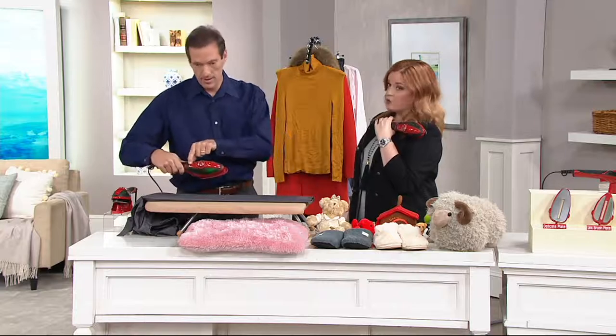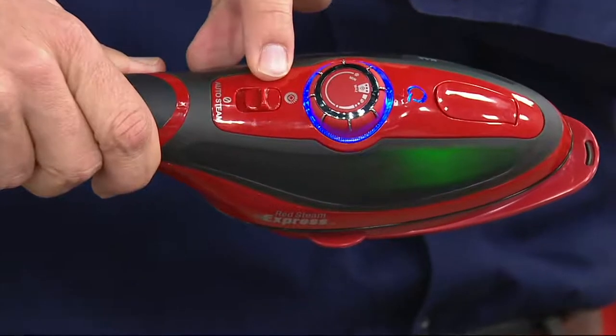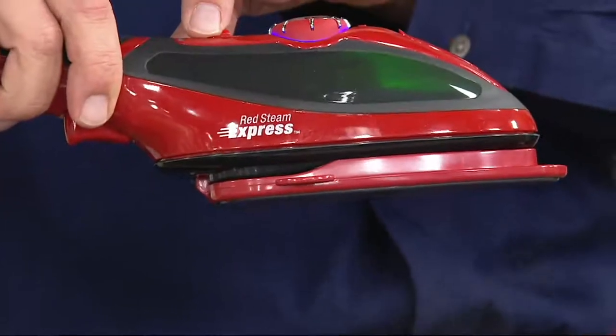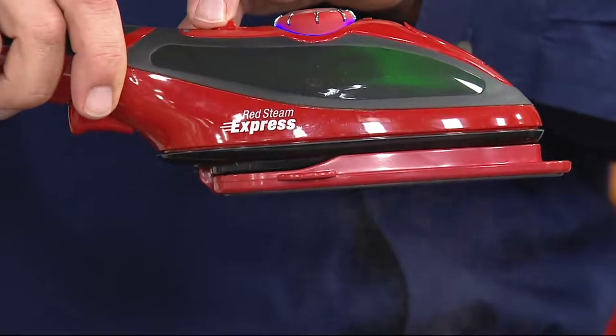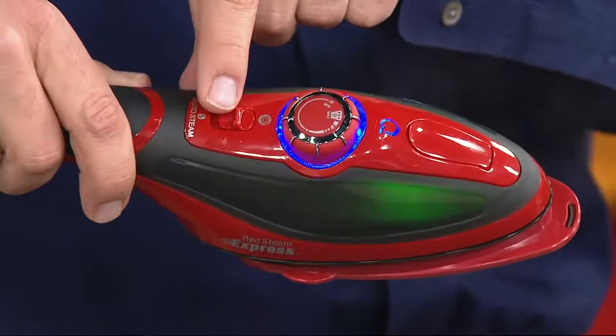300 have already been ordered. We don't have a lot of these to go around today, so please let me encourage you — everybody at home is going, I like it, and I would not wait until later to pick this up. Now is the time. It's $49.96, and you can use it for ironing and for steaming.